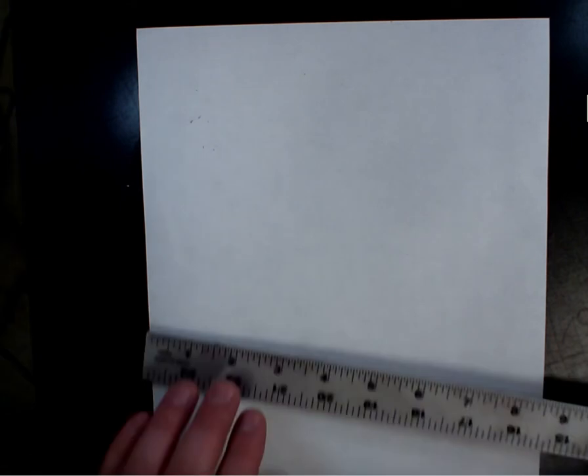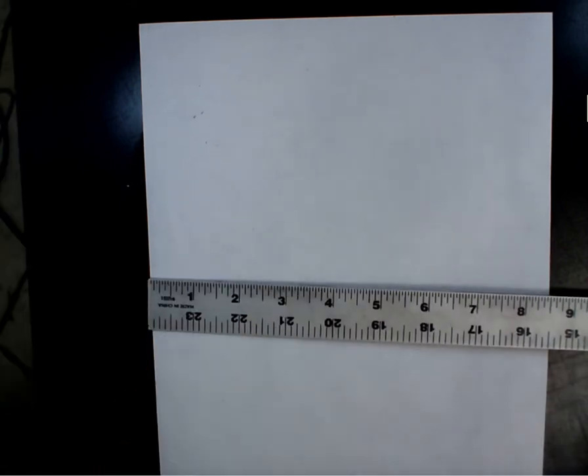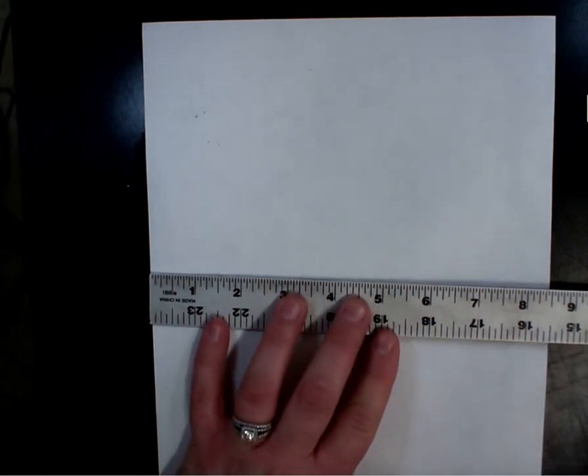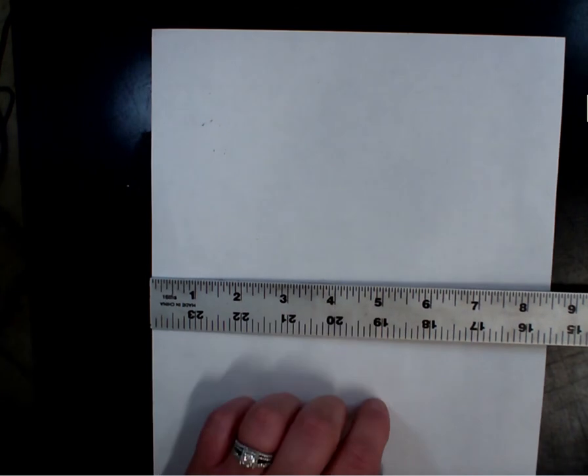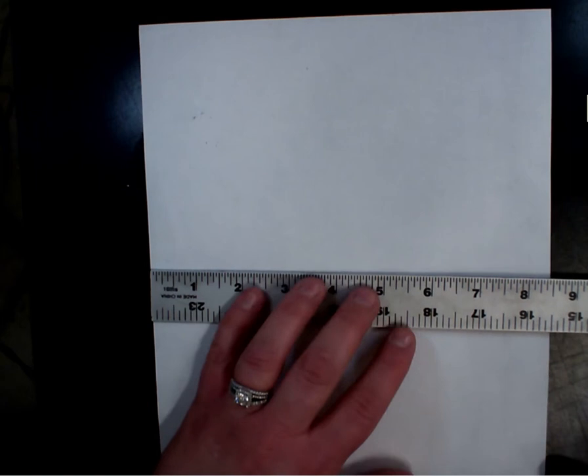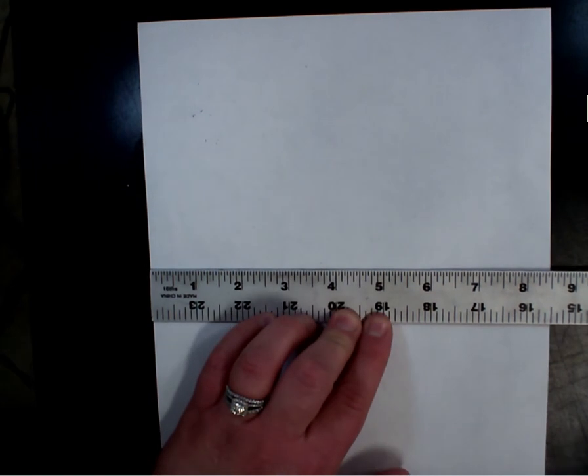Ready to go. You need your ruler, and I want us to find the exact middle of the paper. How should we find the exact middle? We're going to use our ruler and measure. I'm going to do this on a sheet of computer paper. The final paper is 9 by 12. My sheet of computer paper is 8½ by 11, so our measurements might be a little different depending on what size paper you're using.